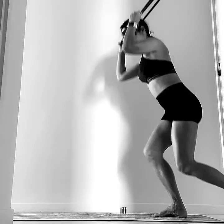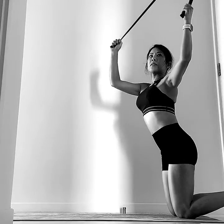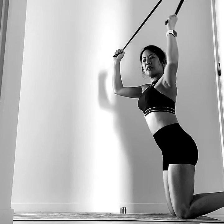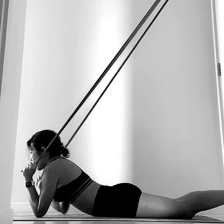Come down onto your belly. I'm holding the flex band on each side, one in each hand. I open my legs.